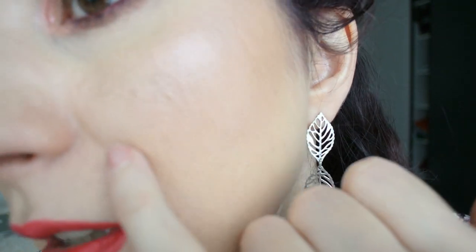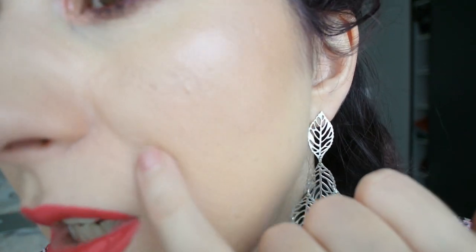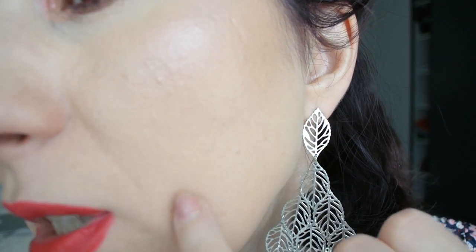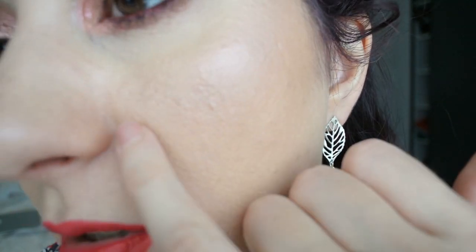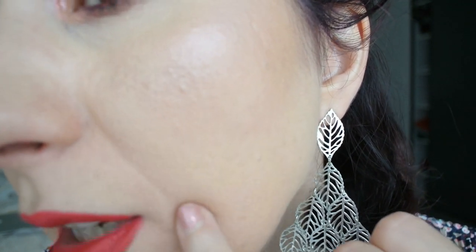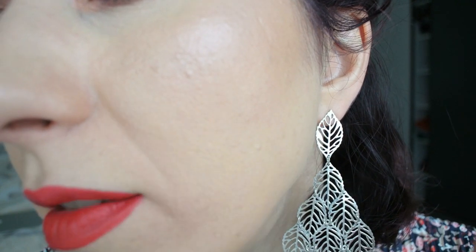From afar this foundation looks absolutely flawless — it needs a couple of minutes to set, but once it does it looks perfect. Up close though, I can see a couple of flaws. The main issue I can't fully show on camera is that my face feels dry — I feel like I've applied a very powdery product that's sucking moisture from my skin. Even though it doesn't look dry from afar, up close you can see dryness around my mouth, almost cracking, and my smile line looks deeper and drier than normal.